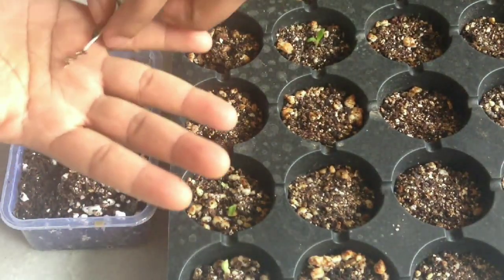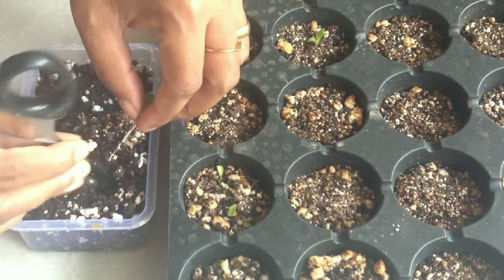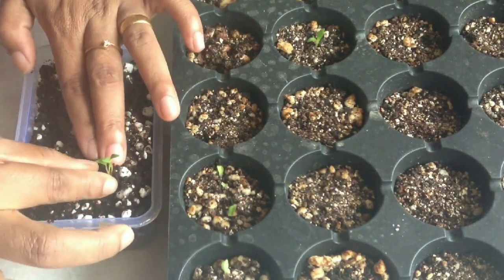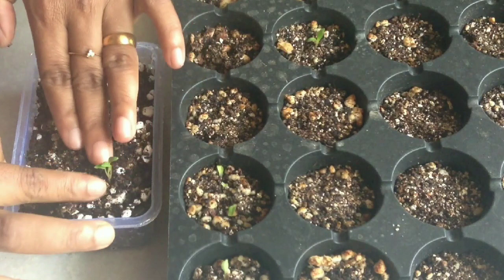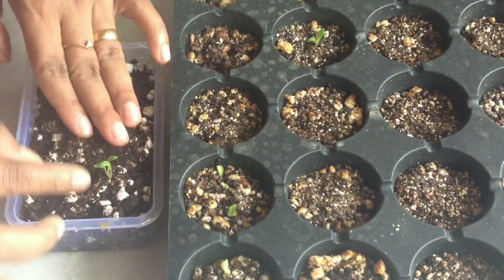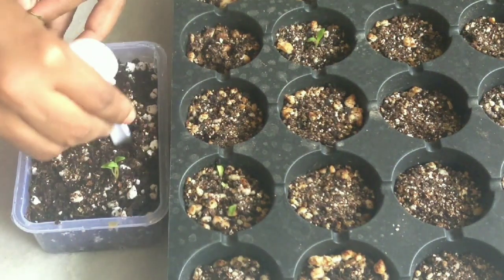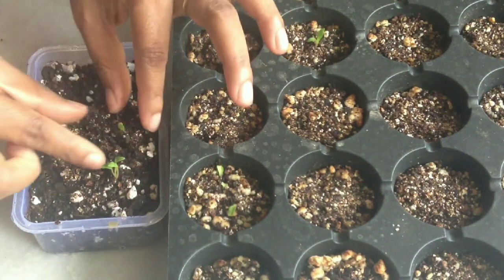Look at that — so healthy! After transplanting, keep this in a shaded area. Basically, gerbera does well in a shaded area; it can get some morning sunlight but should not get direct afternoon sunlight.